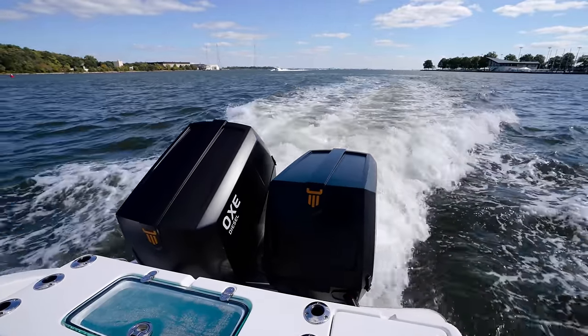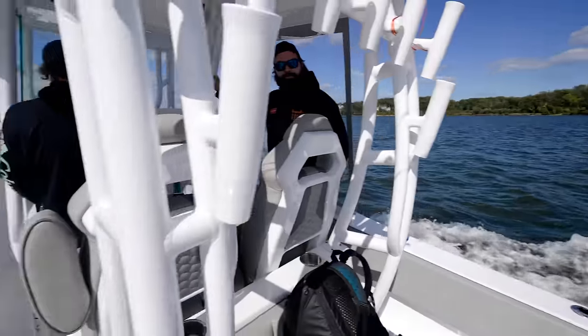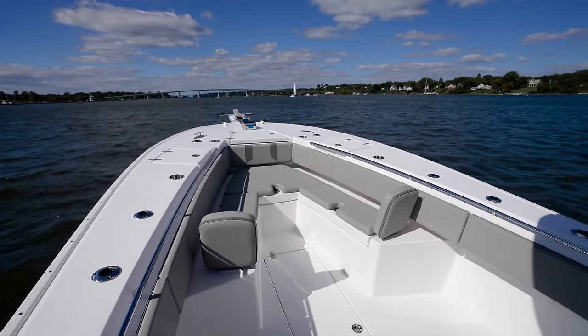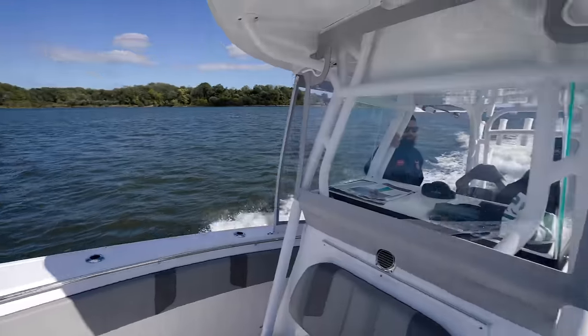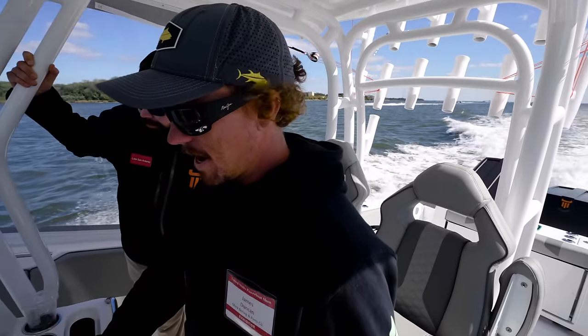If this thing planes out, I am going to freak out, dude. Listen, I am - this is already exceeding my expectations, guys. Look at this - he's working her slowly in. Look, this is already a safe cruise.